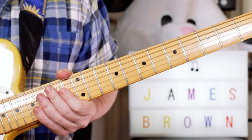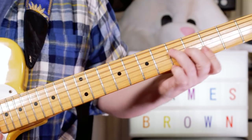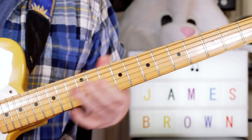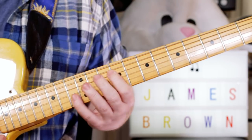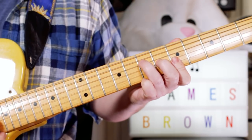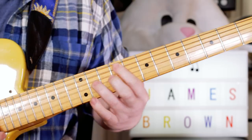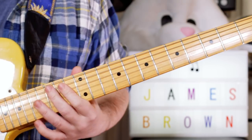Then just at the end, we've just got a kind of repeat. So good, so good, so good, I got you. So good, so good, I got you. Then last time: so good, so good, I got you.